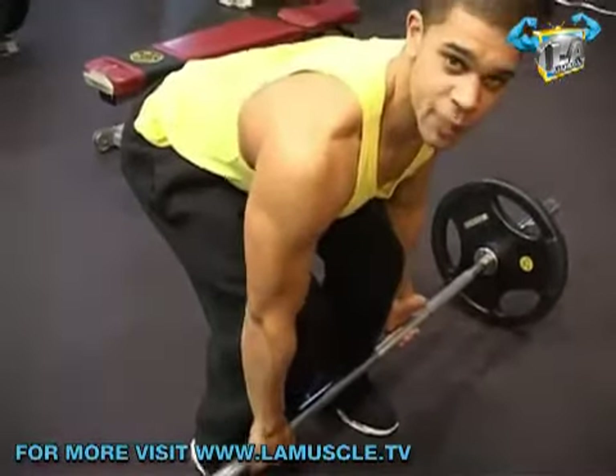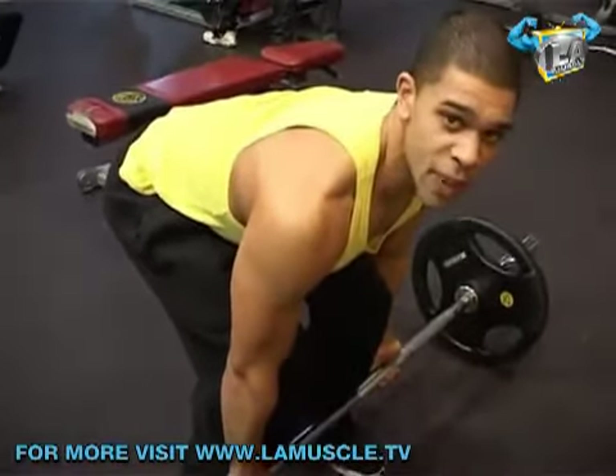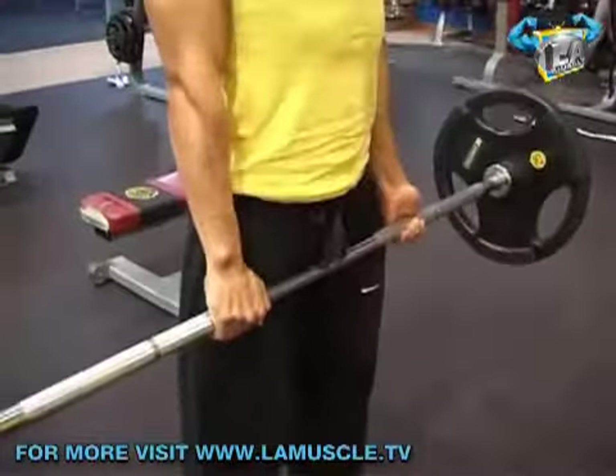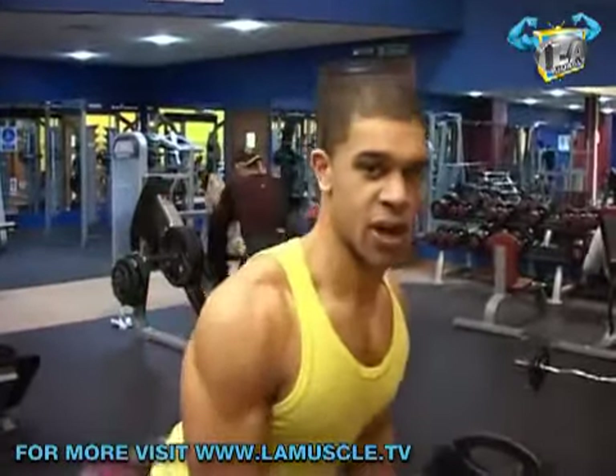Make sure I'm pushing my bum out so I keep my spine in neutral, and I'm going to drive my hips up and forward to bring the weight up. As we go down, I'm going to push my bum out, keeping the bar nice and close to the body.